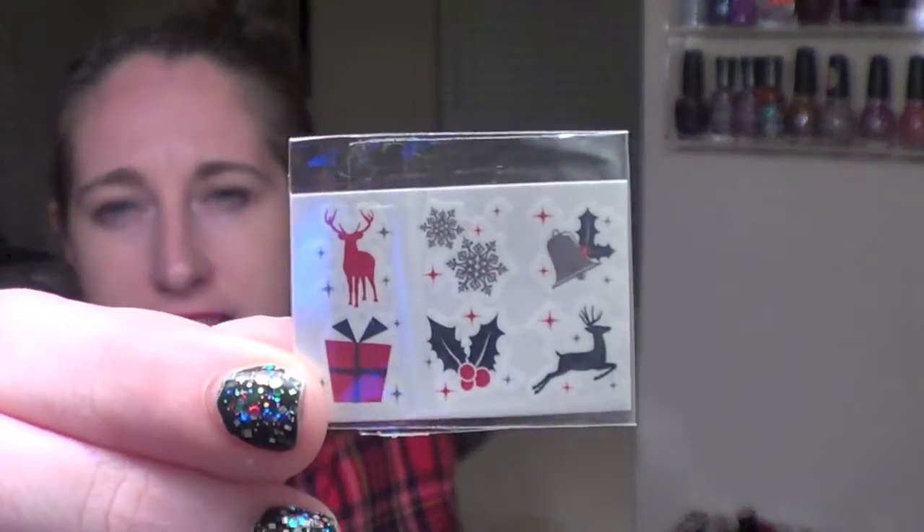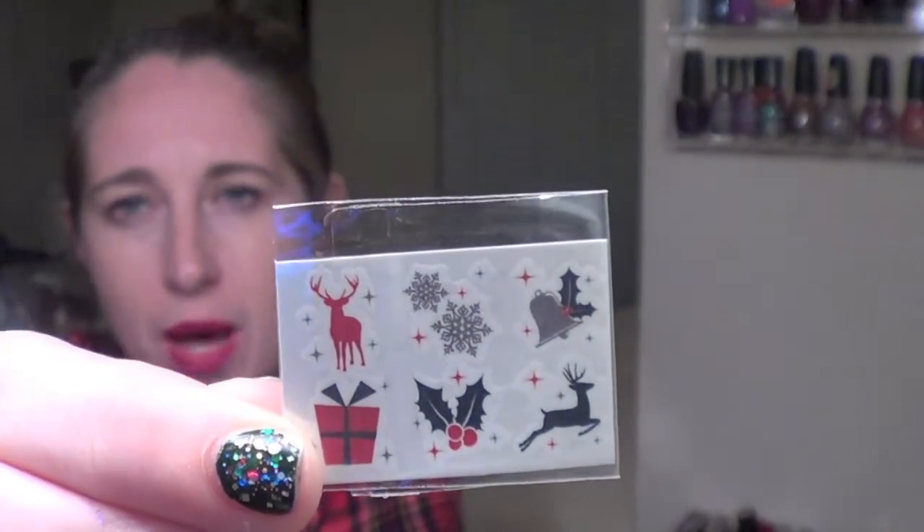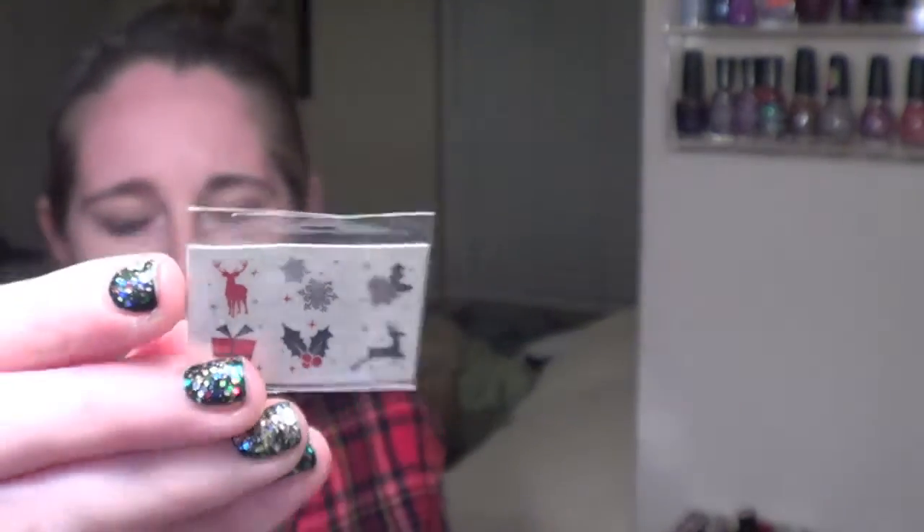Another special thing that this pail included that I have not seen in any other pails was some holiday stickers for your nails, which I actually thought were really really cute. It has a little gift box, holly, a little reindeer, a bell, snowflakes, and what looks like a moose or another deer. They call these nail tattoos and I definitely would use these — I think those are a lot of fun.